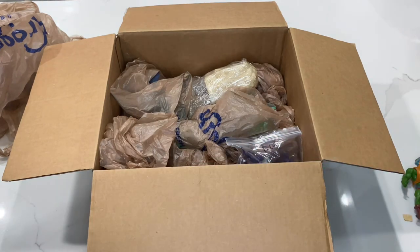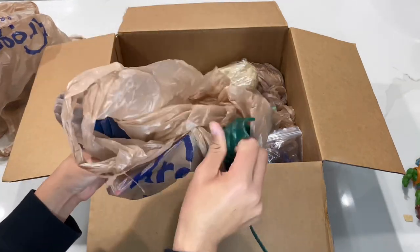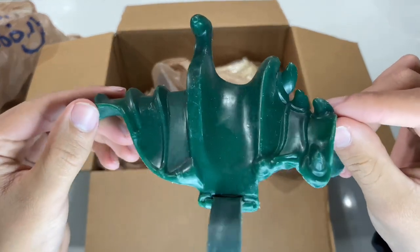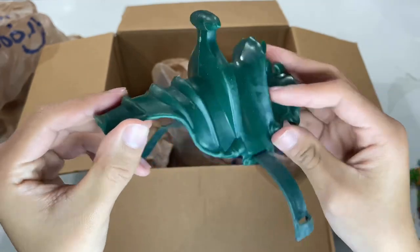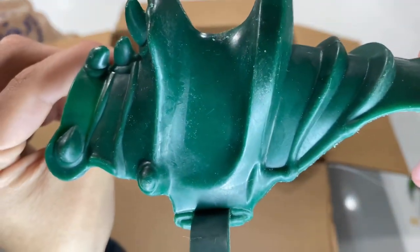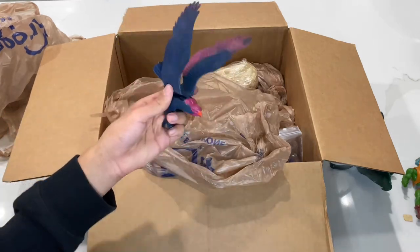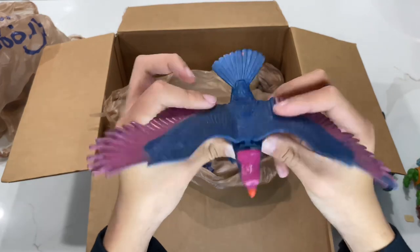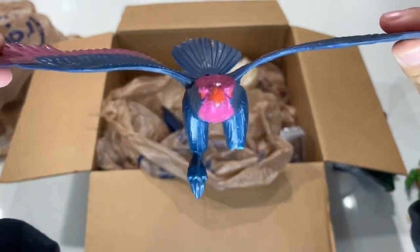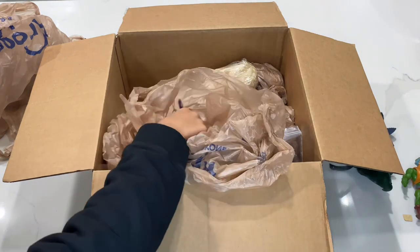The next thing I'm going to grab — another Kroger's bag — and it appears we have a piece of Panthor's armor saddle. It's pretty dirty and a little beat up; not in the best condition. I'm definitely going to have to clean all these. Also in this bag, I think this is a Screech, but he's missing his armor and this one actually has a broken foot. Definitely not in the best condition — broken leg.